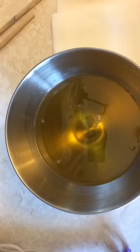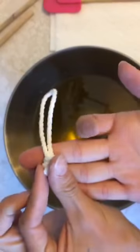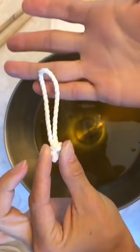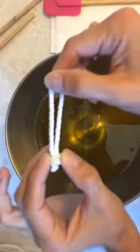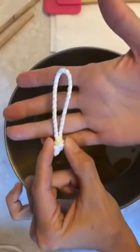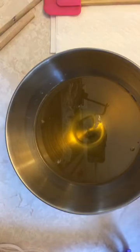Hi everybody, I'm coming on to show you guys something a little bit different. It's still cold processed soap but we're going to do a soap on a rope, sticking little ropes inside. The bars will be not quite square, a little bit more rectangle. I'm going to be using some essential oils and more natural colorants, so it's not going to be fragrance and micas — it's going to be a more all-natural kind of thing.